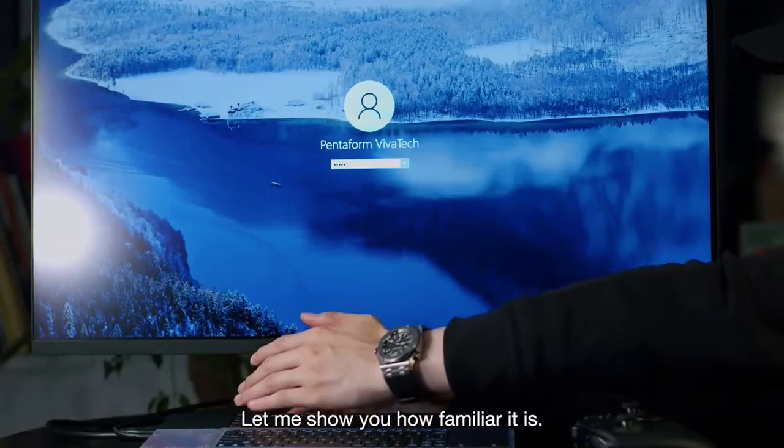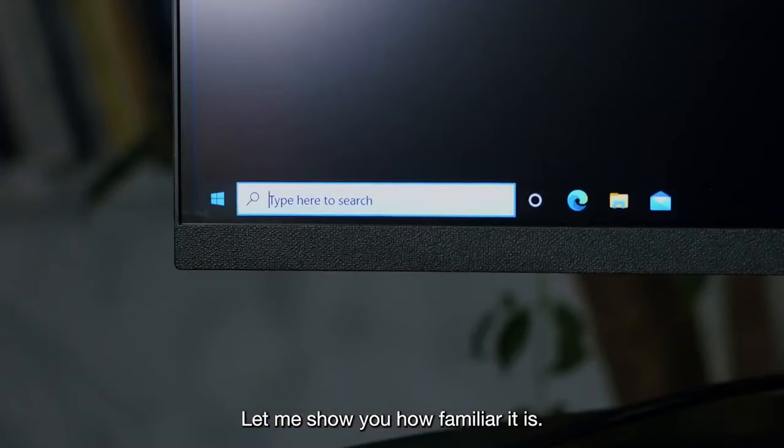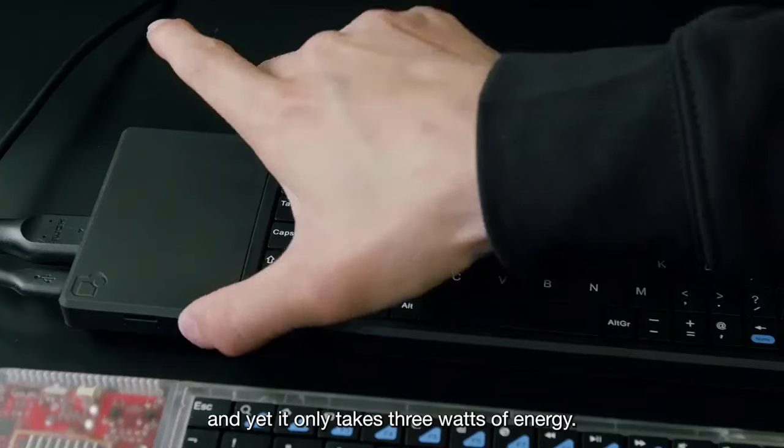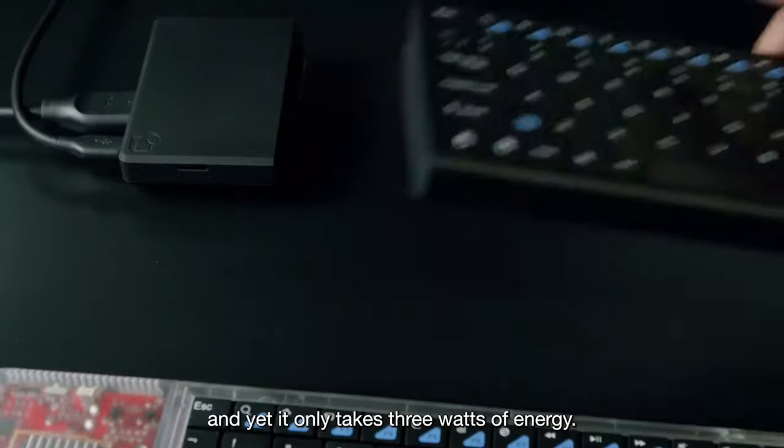Let me show you how familiar it is. It's got Wi-Fi, Bluetooth, an Intel quad-core chipset, and yet it only takes 3 watts of energy.